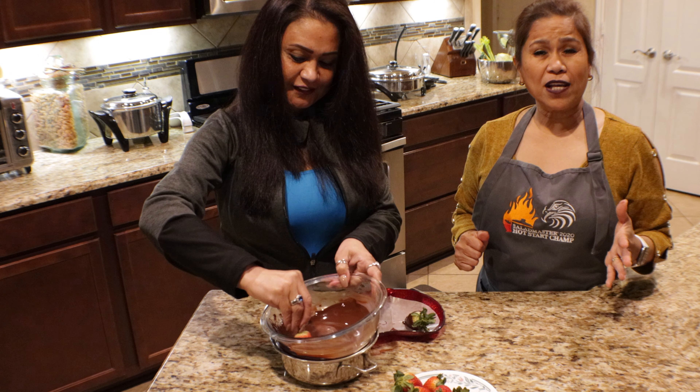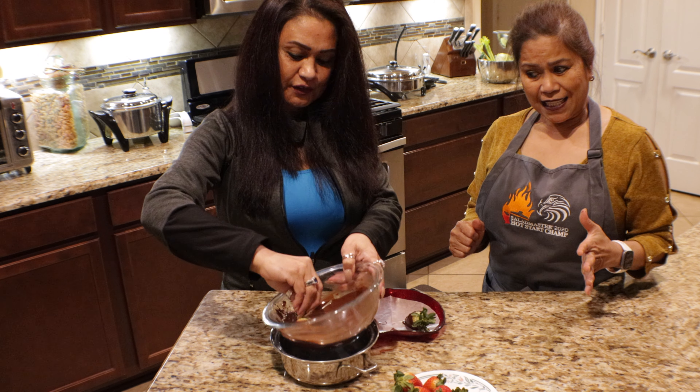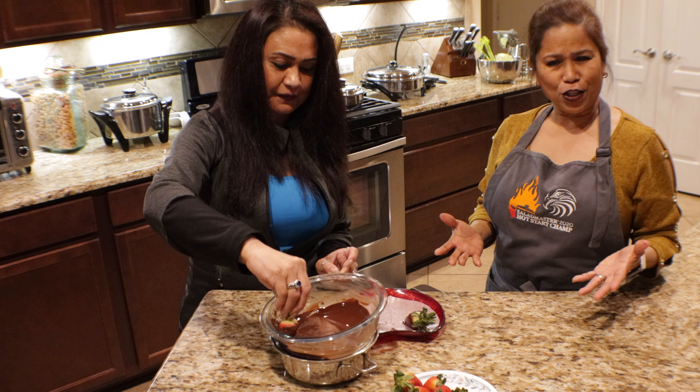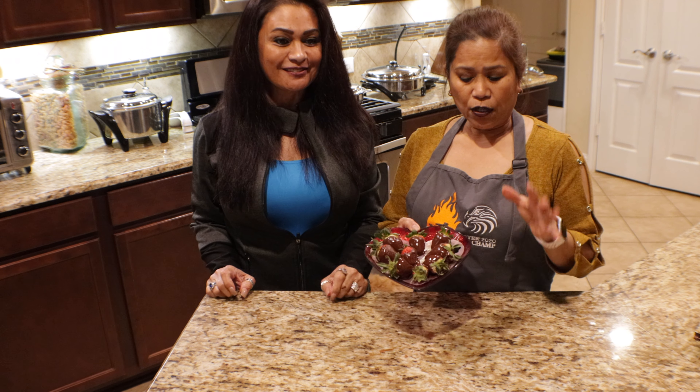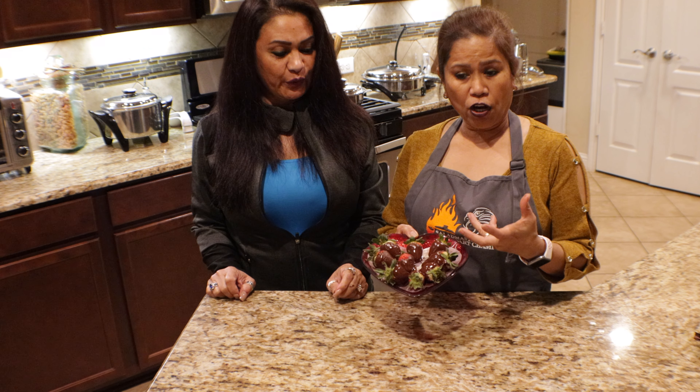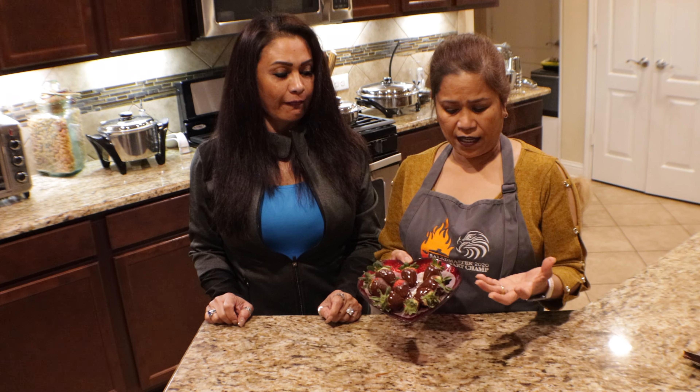Make it for your family and friends, or if you have a boyfriend — this is for your loved ones, make it special! Let it cool down for 20 minutes to harden the chocolate, then refrigerate it before you serve it.